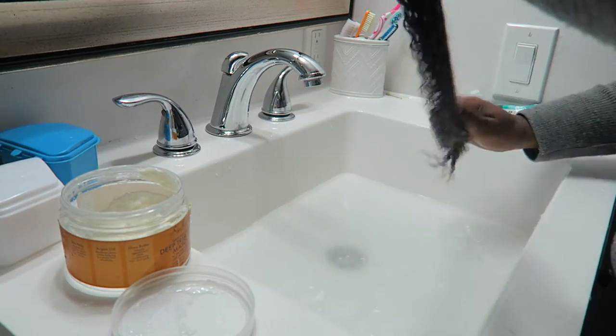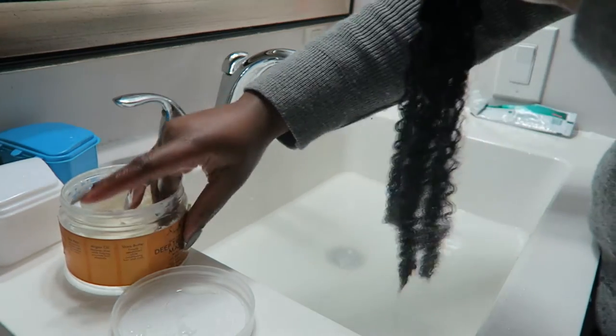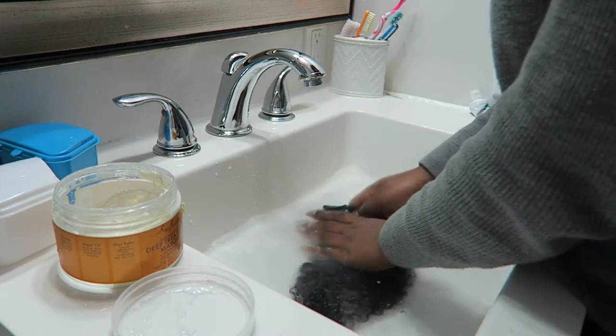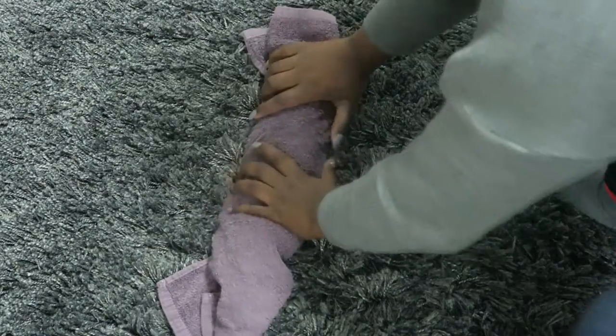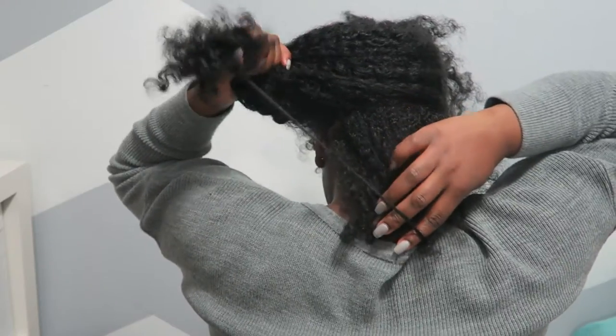Before I get into what I like and don't like about the hair, let me tell you what I did to get this look. First, I washed the hair — I didn't shampoo it, I just used a conditioner, put it on the hair, rinsed it out, and let it dry for a little bit. While it was drying, I started to prep my hair.